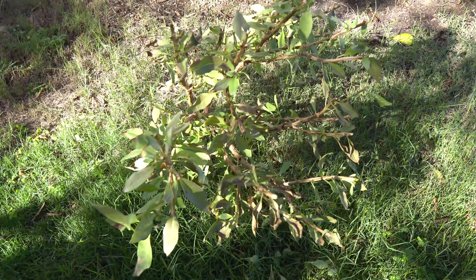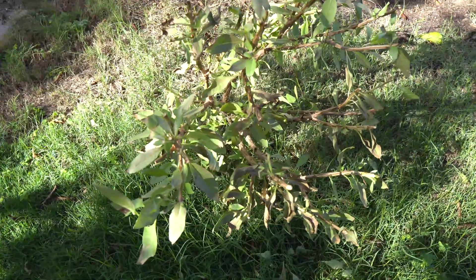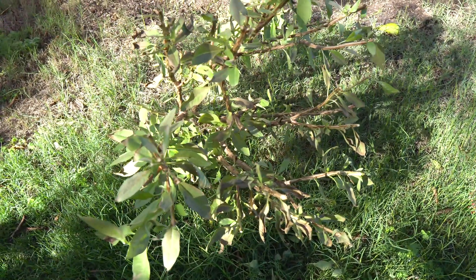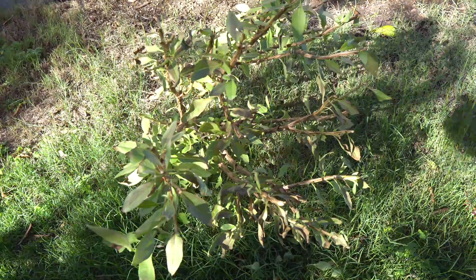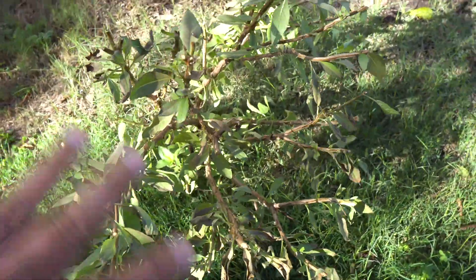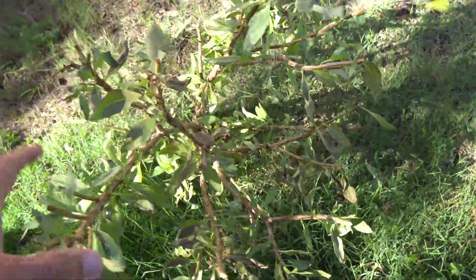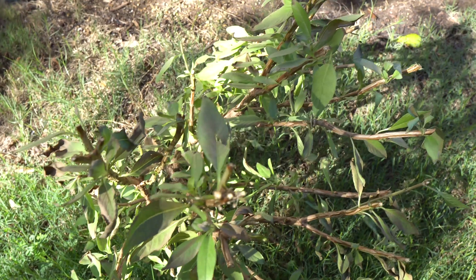It is now November and pretty soon everything is going to die outside. A few days ago we had a freeze in the evening, so I quickly came out and chopped my basil plant back and cut it all off and used what I could. This is the plant right here.